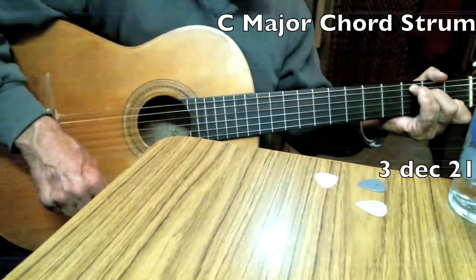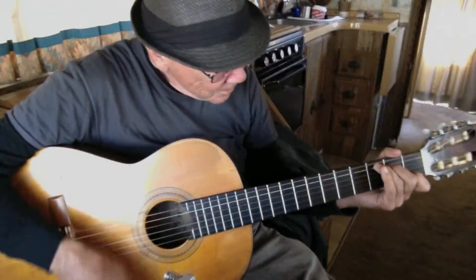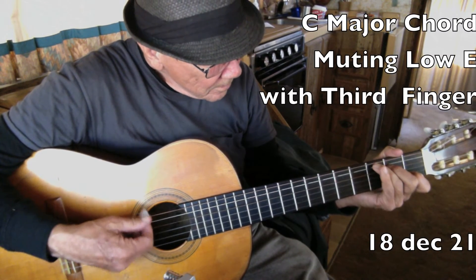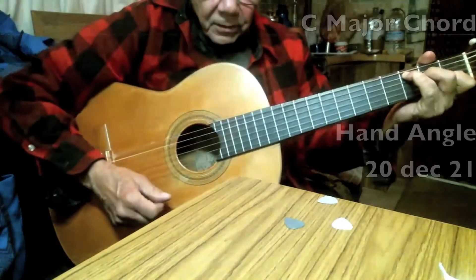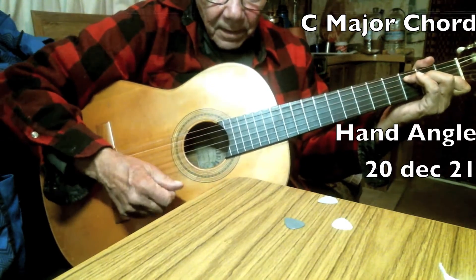I just had it in my hand, there it is, and I want to do a little bit of this. Two things: one, I'm doing a little bit more angle to the C major.